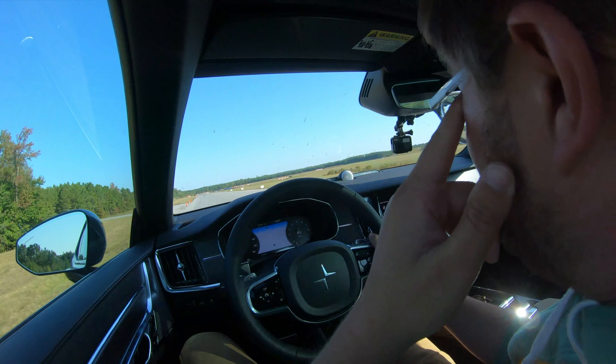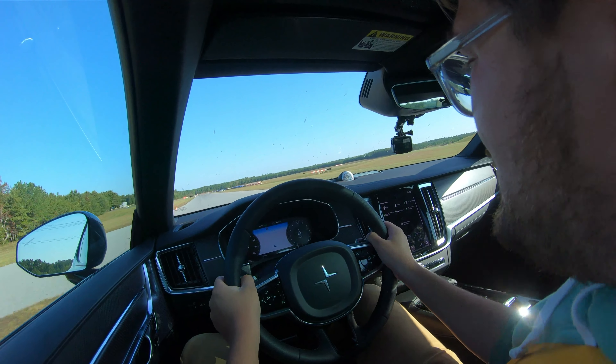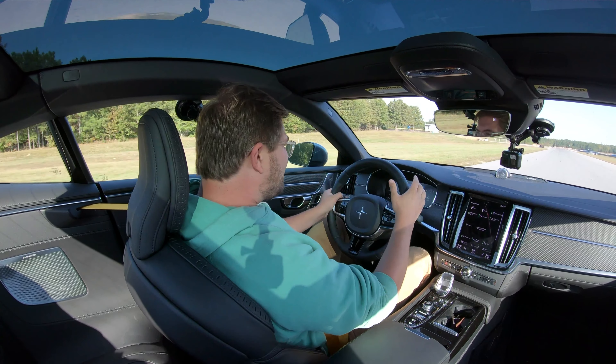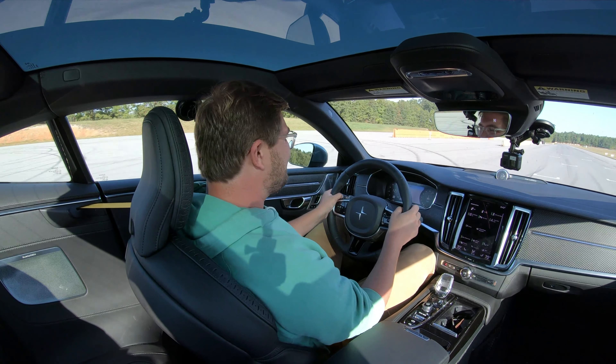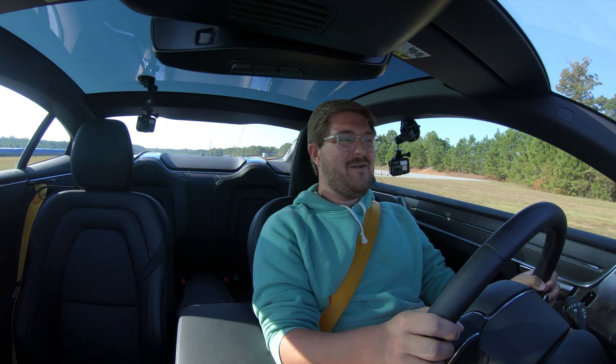Wide open down the straight. Wow, this thing is cracking off the shifts, deploying all of its 619 horsepower, and it's fast. 118 past the start-finish. And that's a lap in the Polestar 1.